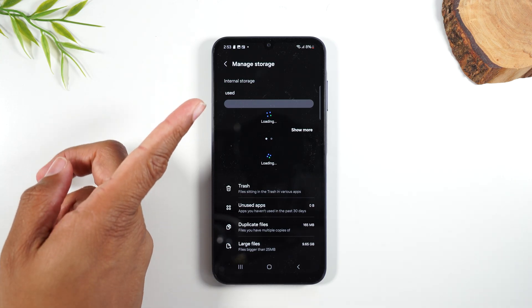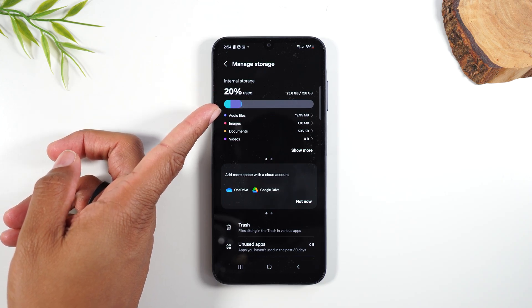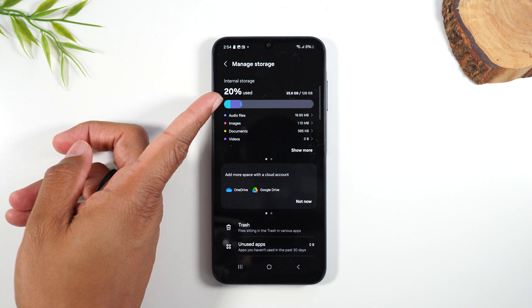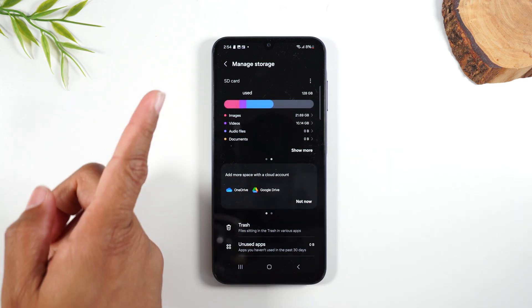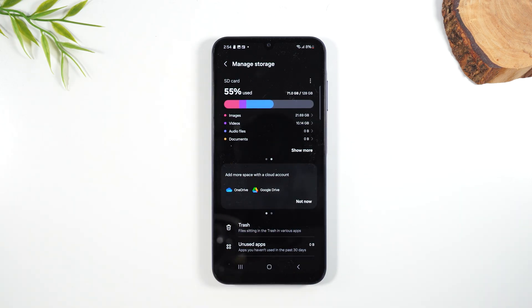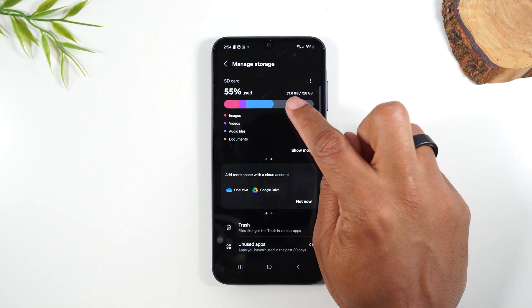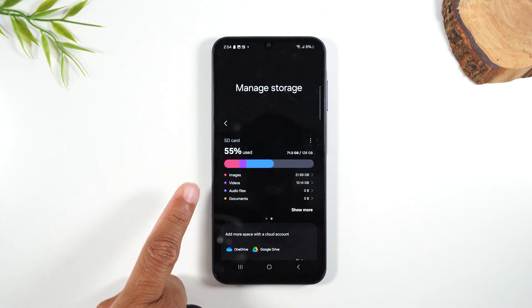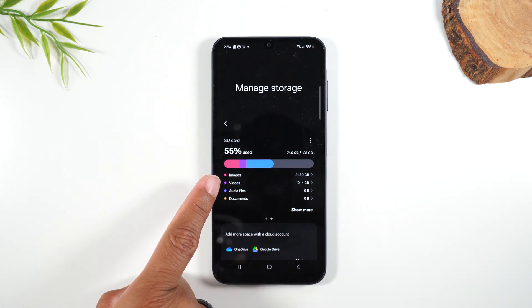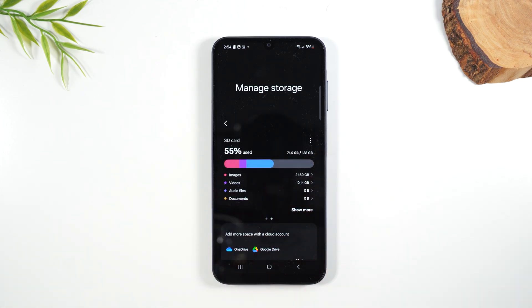One thing to pay attention to — at the top it says Internal Storage and right now it's reading all the storage, showing we have 20% of the internal storage used. If you swipe this section to the left, it will switch you to the SD card view. Now we can see exactly how much total storage we have — 128 gigs — and of that 128, 71 gigs are already used, so it says the card is 55% used. It also gives you a breakdown of images, videos, audio files, and documents.